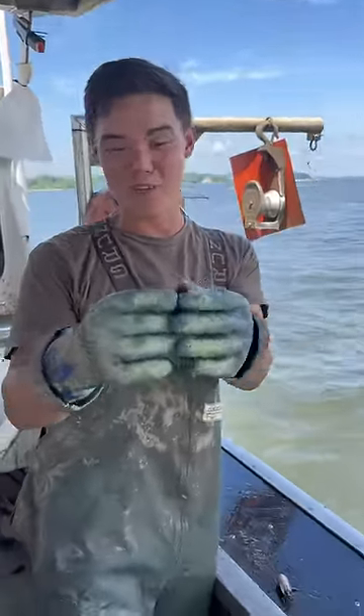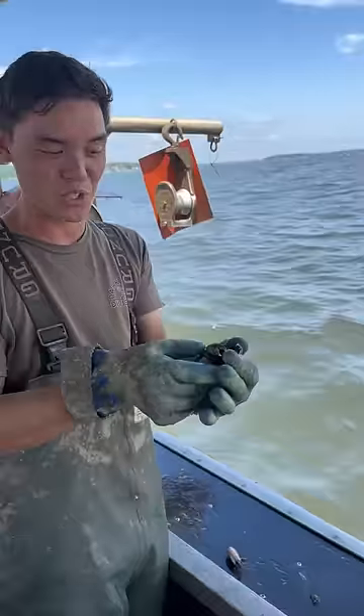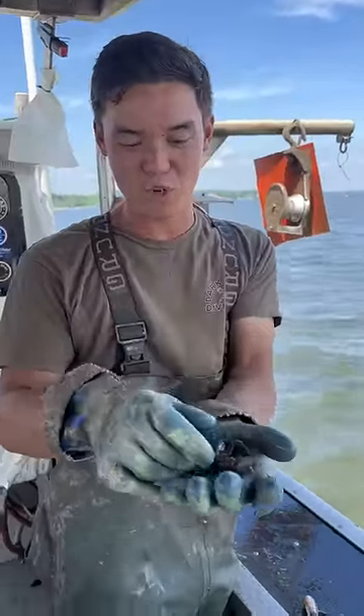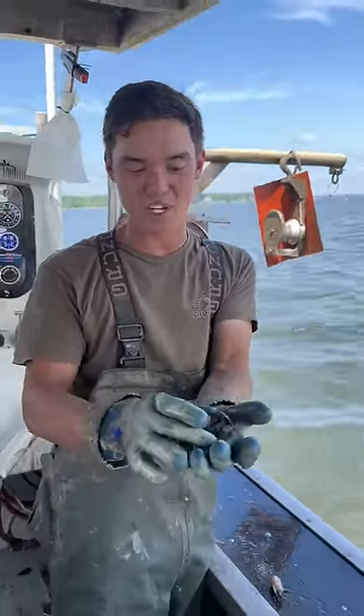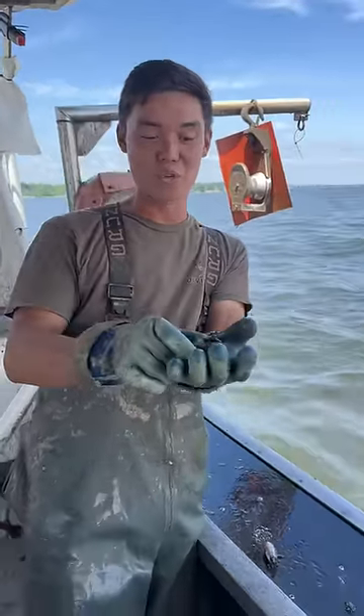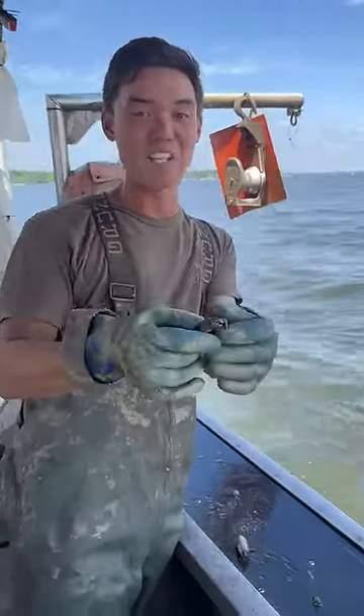So this is not a blue crab — it's a pretty weird one for right up here. Pretty sure this is a black-fingered mud crab, they call it. They live on oyster reefs and stuff like that, brackish water. These crabs' range goes all the way from Massachusetts to Brazil to the island of Bermuda.